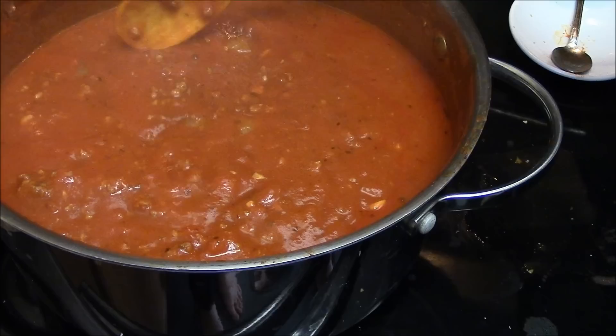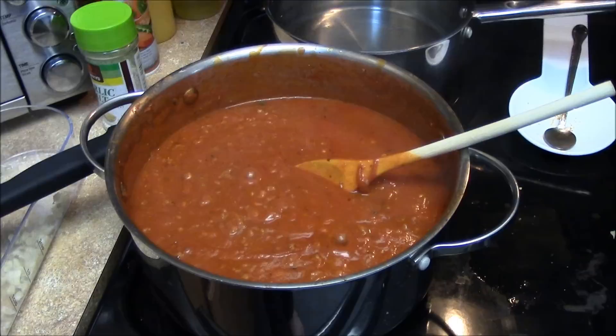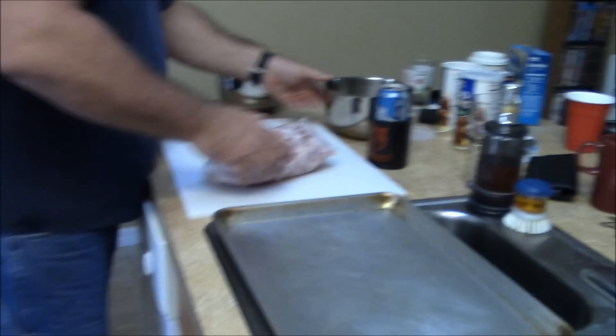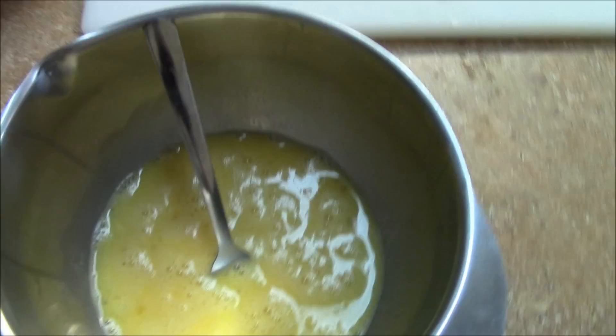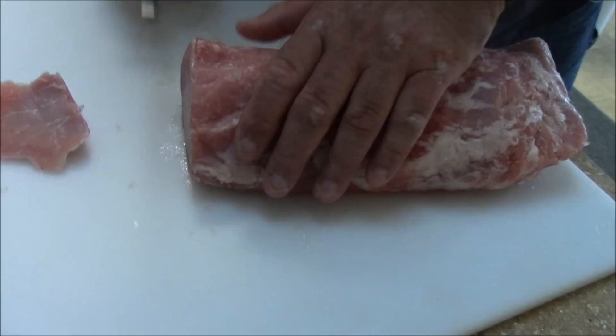It's been going about an hour or so. Tomatoes breaking down in it. Looking good. Got the pork in the freezer so it'll be easier to cut. I'm going to try to get them really thin.